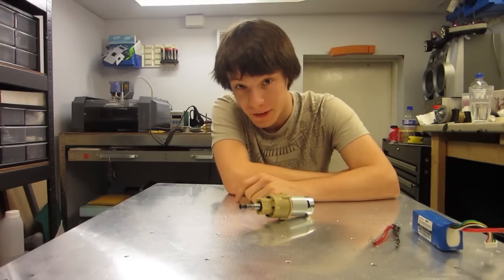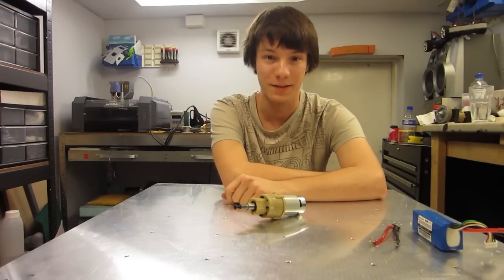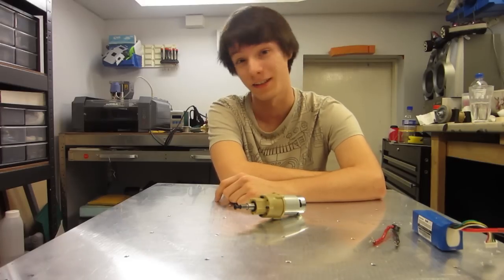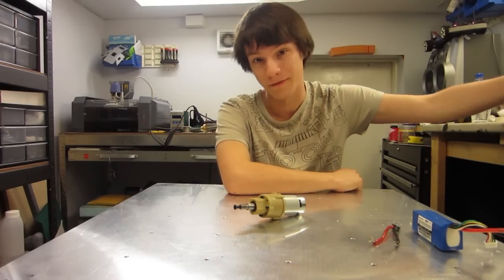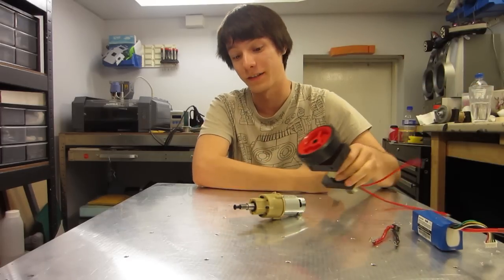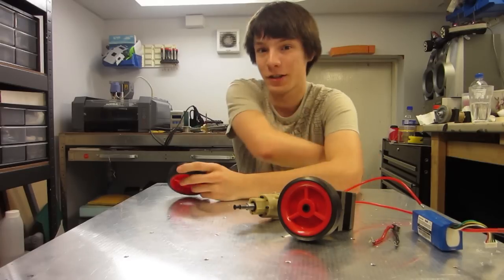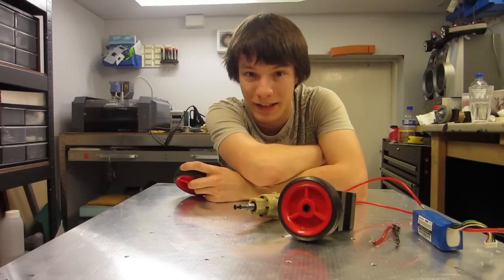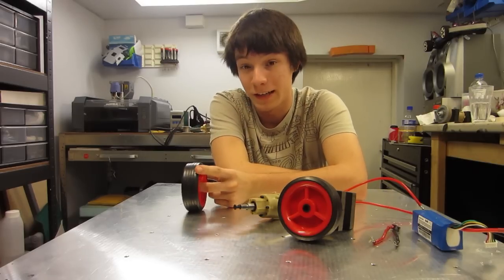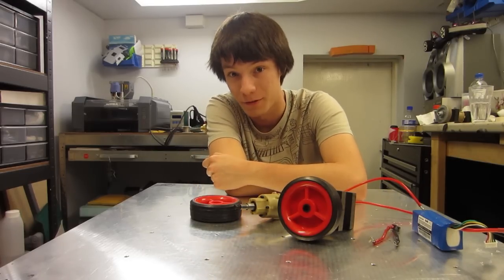Thanks for watching. Next episode, I'll be showing you how to attach a wheel to this. Because we're Australian, we don't have access to Colson casters or whatever the Americans love to use, which is a shame. But we do have these — these are red wheels from Bunnings — and next episode I'll be showing you how to attach these red wheels to your gear motors. Keep sharing around the RoboWars Possible campaign. If you want to compete, you can register on there — we'd love to see some new machines this year. Thanks for the support, see you later.